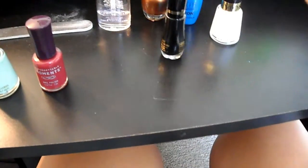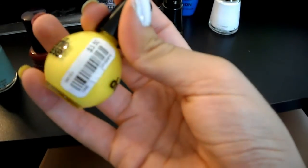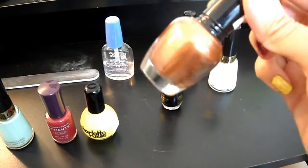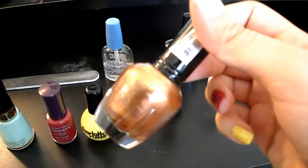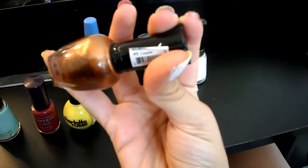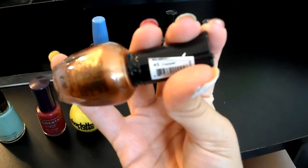I also have this yellow by Charlotte Russe — it doesn't really have a color name, it's just a yellow from Charlotte Russe — and then I also have this bronze copper color from Clean Color in the color Copper. Sorry, my camera is out of focus.